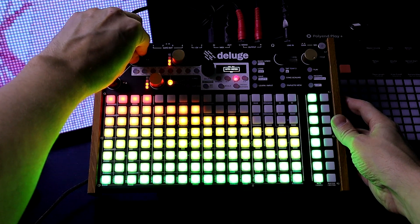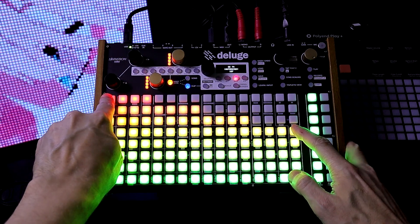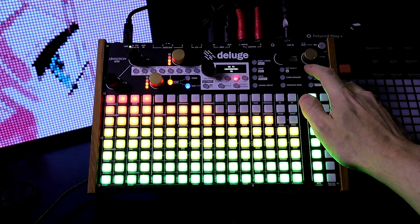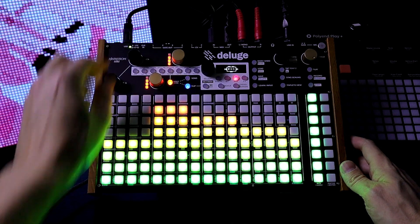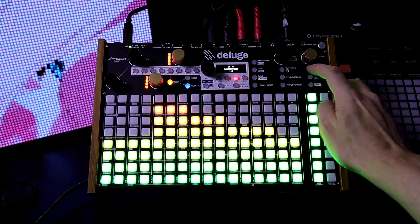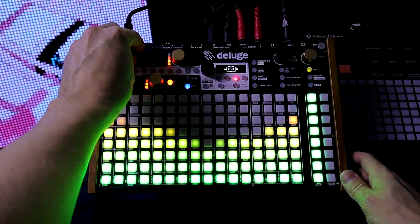If I zoom in, let's go in to 16th notes. I'm just going to draw from here to here. Now let's press play. There's less stepping when I draw it from here — it adds a little bit of resolution.